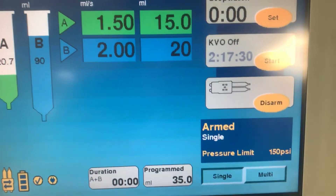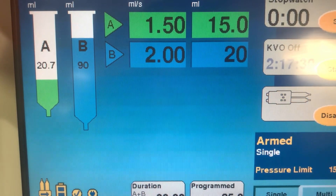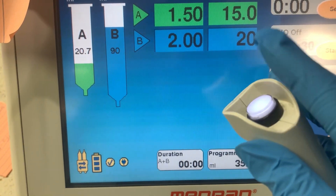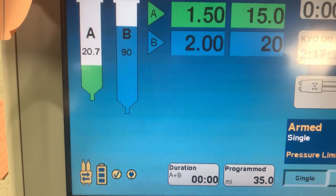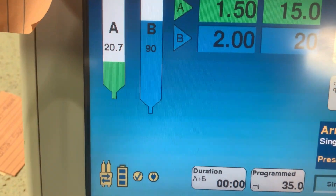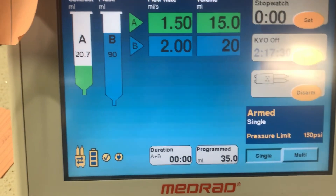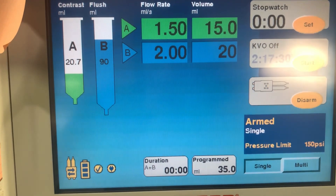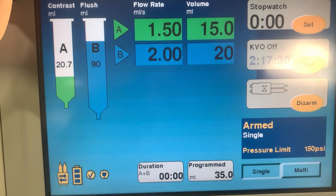You'll see it blinking, showing that it is ready to inject the contrast. Hit this little trigger button right here — if it flashes white, that means it's ready to go. If you have any questions, feel free to leave them in the comment box. I hope you enjoyed this video — if you did, please give it a thumbs up and feel free to subscribe. Thank you all for watching.